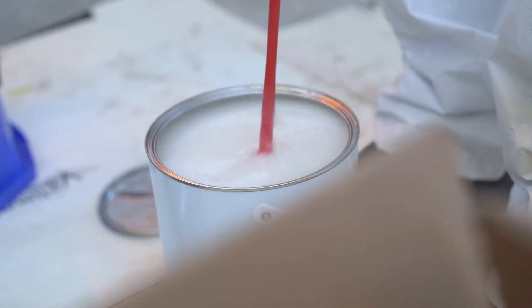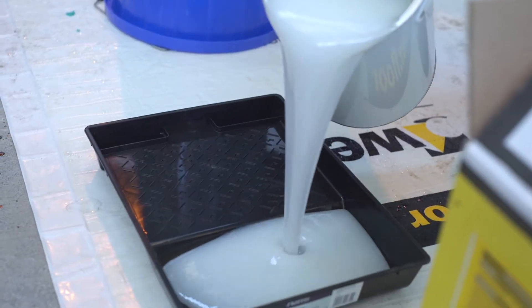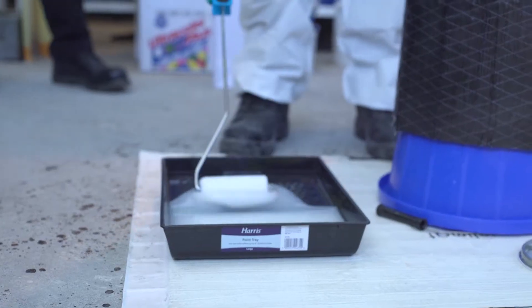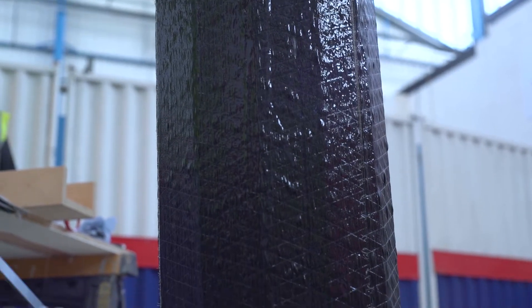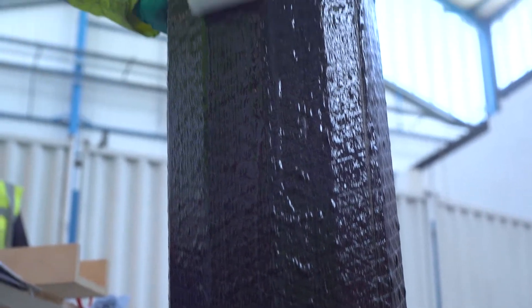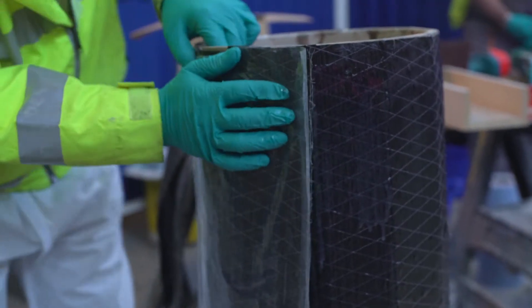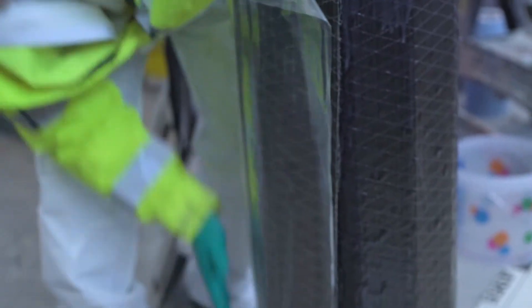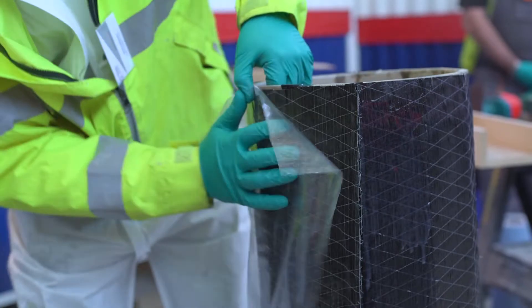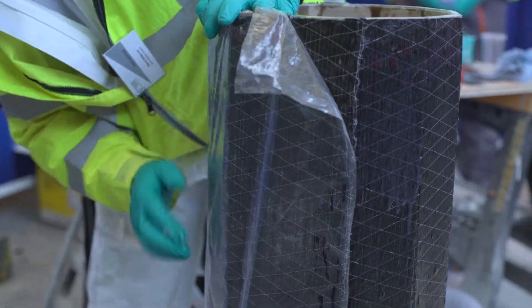We also did some wrapping of columns using carbon fibre wrap. We did that for two reasons: the first was for axial strengthening, where we were strengthening from top to bottom on the column so the column can take its bending moments, and then we also discussed wrapping the fibres around the column to stop the column from bursting — in other words, confinement strengthening.